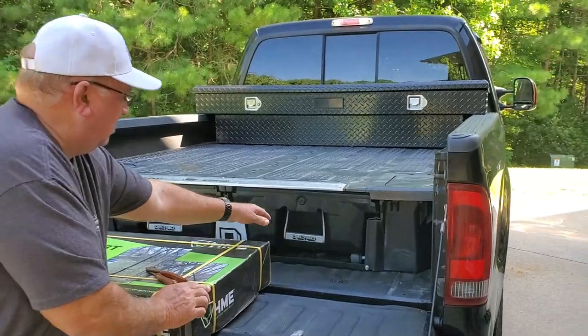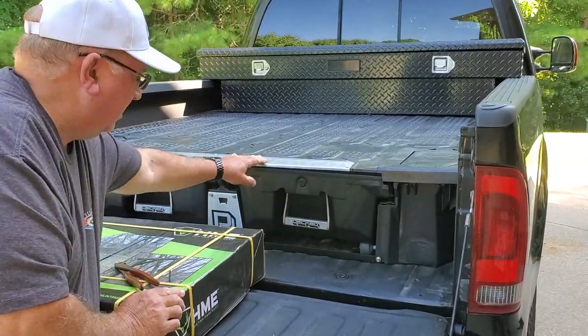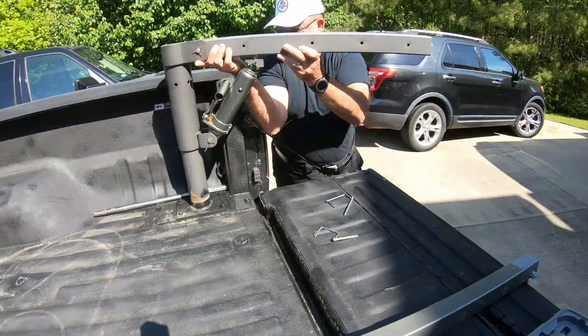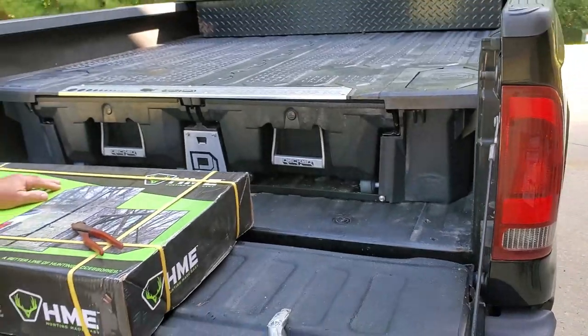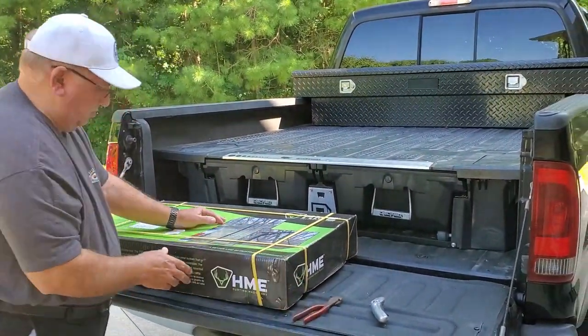The deck box which has drawers — I really like that. In order to get this in here, we had to remove the Harbor Freight crane. That left me without a crane to lift my generators, so now I need something to lift the generator.